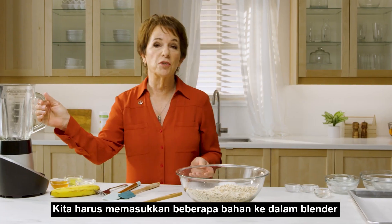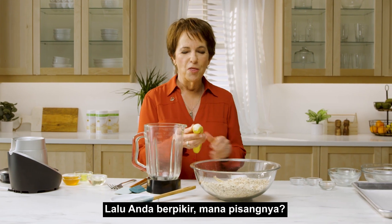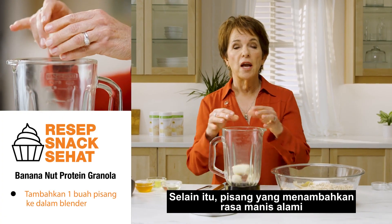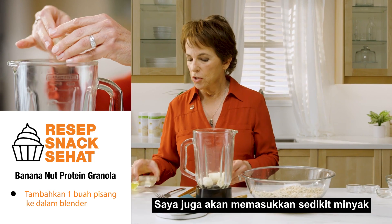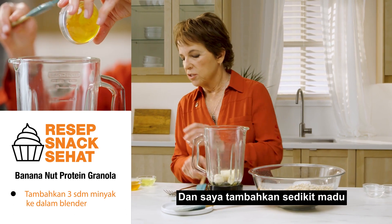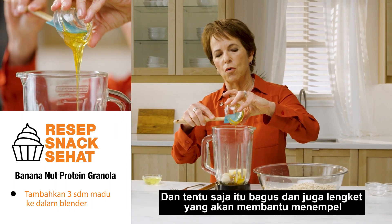Now to make it stick together we've got to put some things in the blender. I told you it was banana nut protein granola, so you're thinking — well, where's the banana? The banana is going to go in the blender and it's going to help bind all of this stuff together, adding natural sweetness. The natural sugar is also going to help it kind of stick together. I'm also going to put in a little bit of oil to help our granola brown, and a small amount of honey for a tiny bit more sweetness — that's nice and sticky so it'll help it hold together.